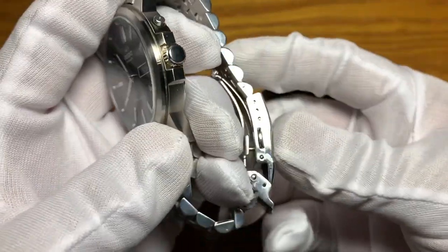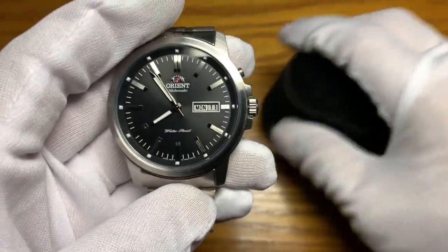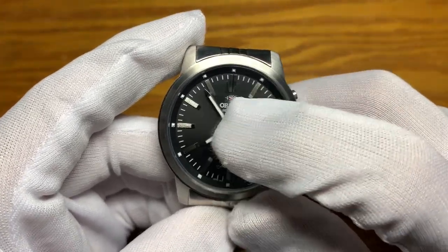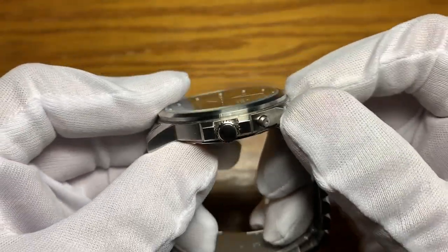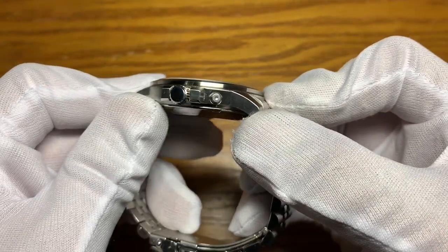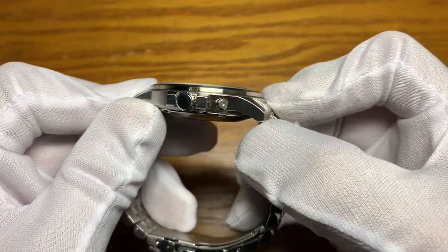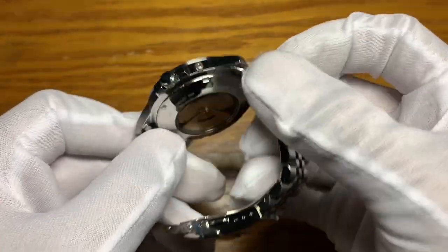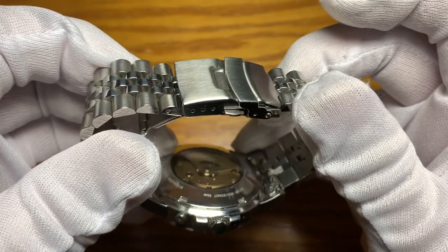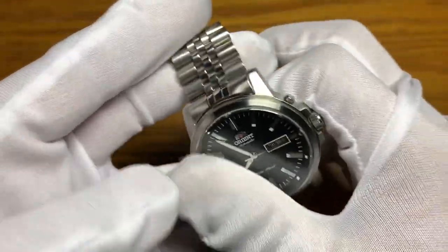This is an analog mechanical automatic watch with a 316 stainless steel case construction, a mineral crystal, unsigned non-screw-down crown, a day adjustment pusher, and a screw-in exhibition case back, with a folded stainless steel bracelet which I will talk about later.